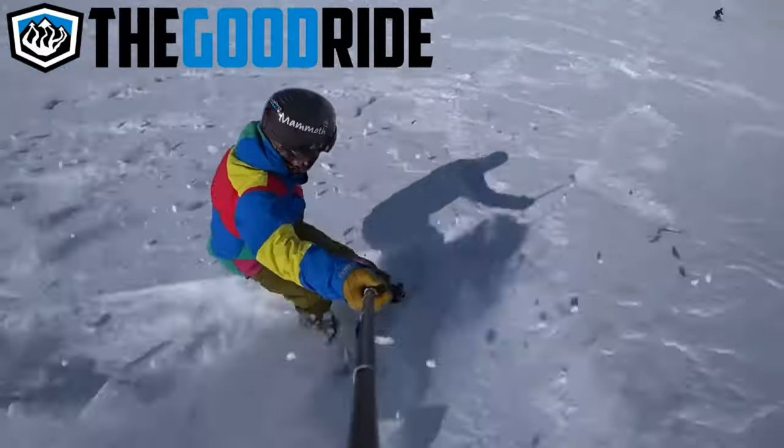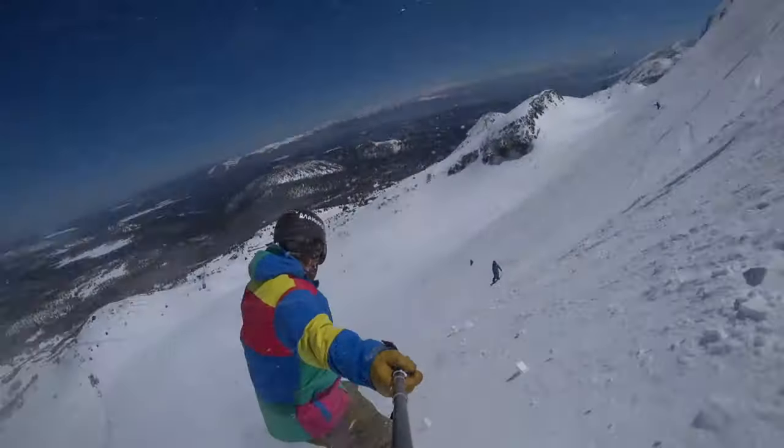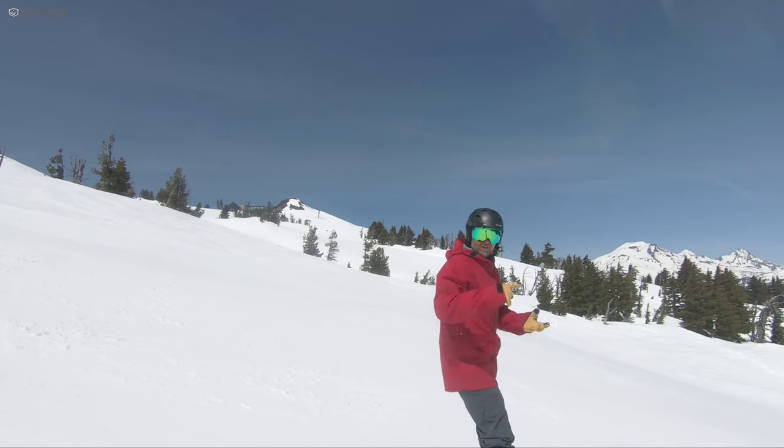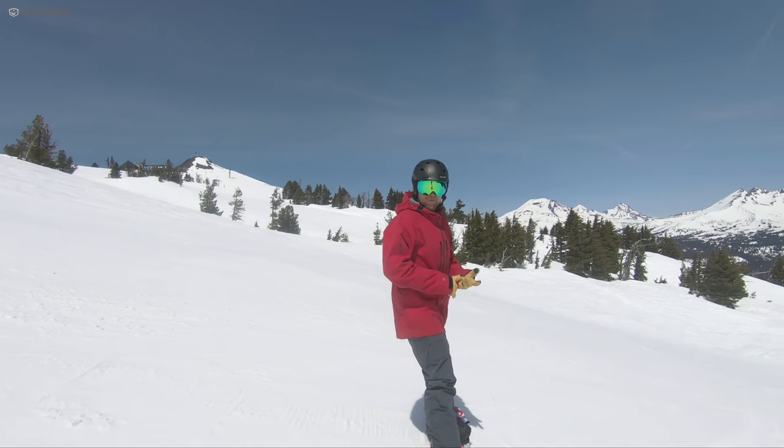The Good Ride — avoiding reality part-time since 2006 and full-time since 2010. We're doing a comparison today between the YES Greats, the Never Summer Prototype Two, and the Nitro Quiver Fury.